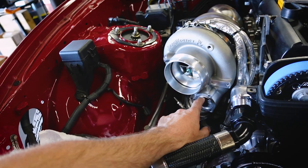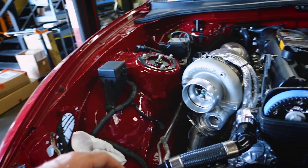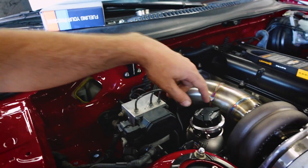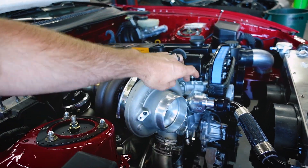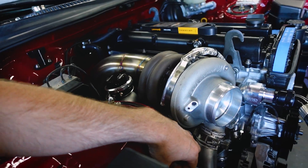We got the TurboSmart compact plumb-back style BOV that will go from TurboSmart to BorgWarner. I'd say this is one of the cleanest Supras we've ever built. We still have to mount the MAC valve and do the boost lines - we'll probably do some hard lines connecting the two wastegates together and then soft lines from the boost reference point back over to the MAC valve.